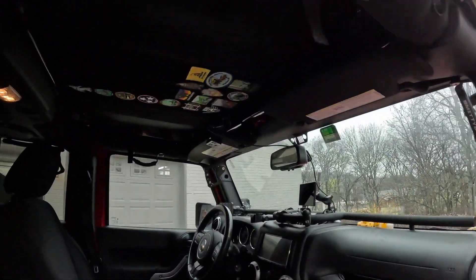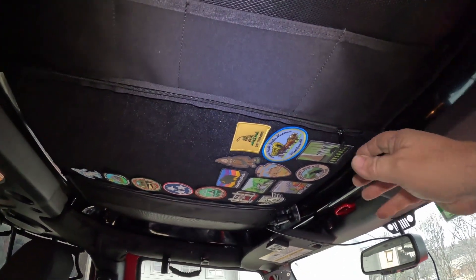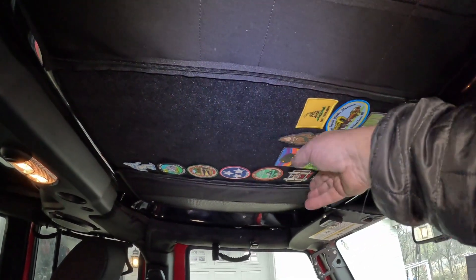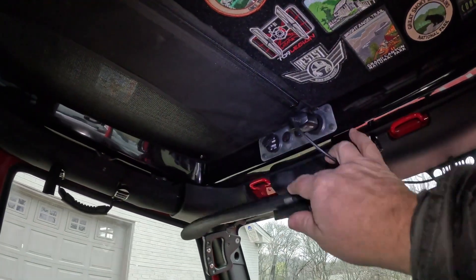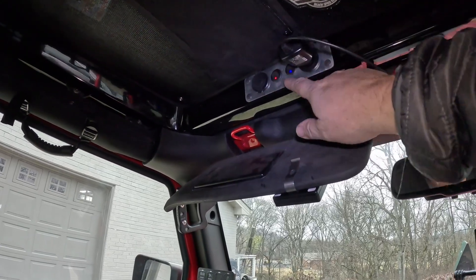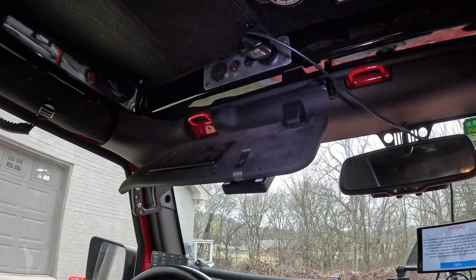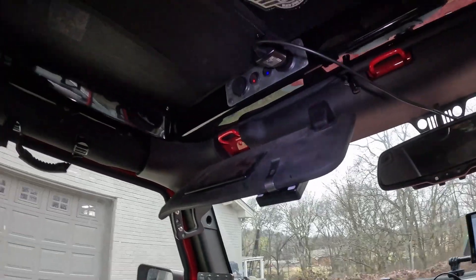We have sliding windows on both sides. Up front here in the headliner there are mat pockets on both sides and pockets here as well — all velcro for patches. Up top you have power: a 12-volt outlet, which is what I've been running my GPS on, plus some USB ports, and you can turn off the 12-volt independently.